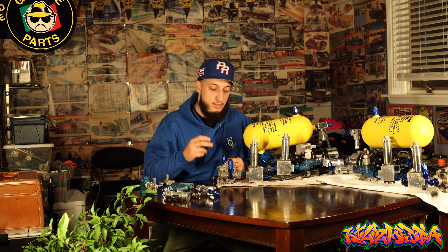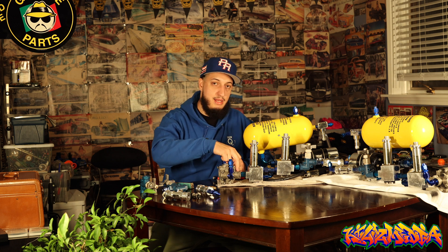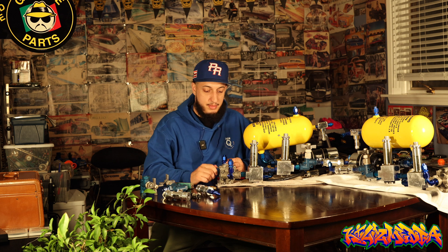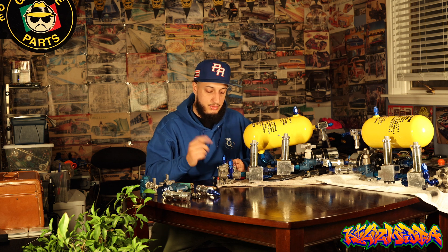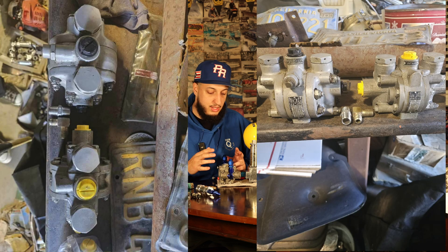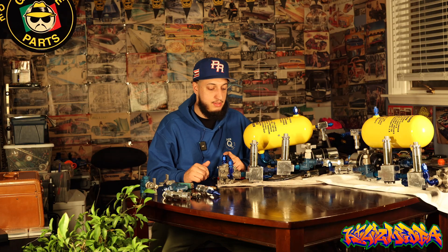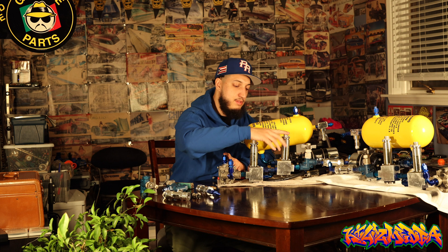I'm fortunate enough to have two EQs — EQs are definitely one of the rarer pieces you're gonna find in aircraft hydraulics. Most of the time you're gonna find a number eight input and number six output, but these are number ten all the way around. The number eight and number six variants are a little more rounded in body — you'll see the differences in pictures.